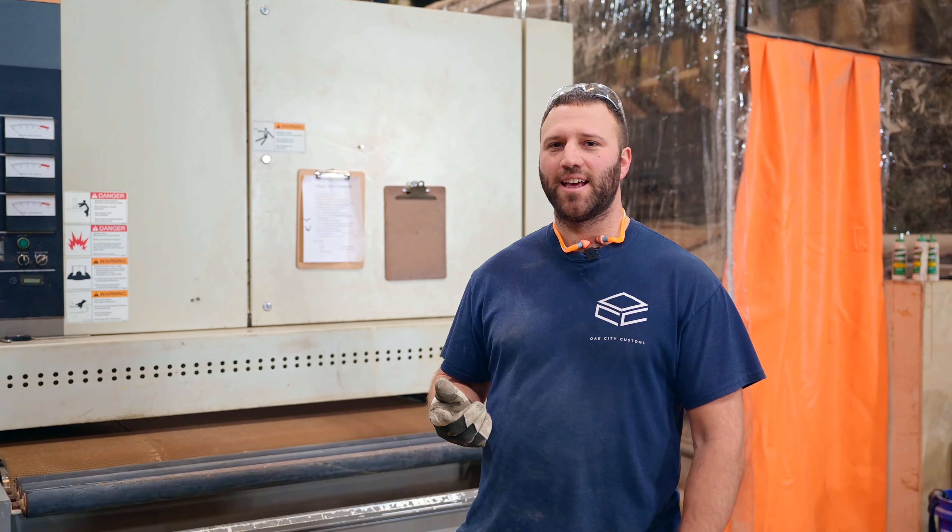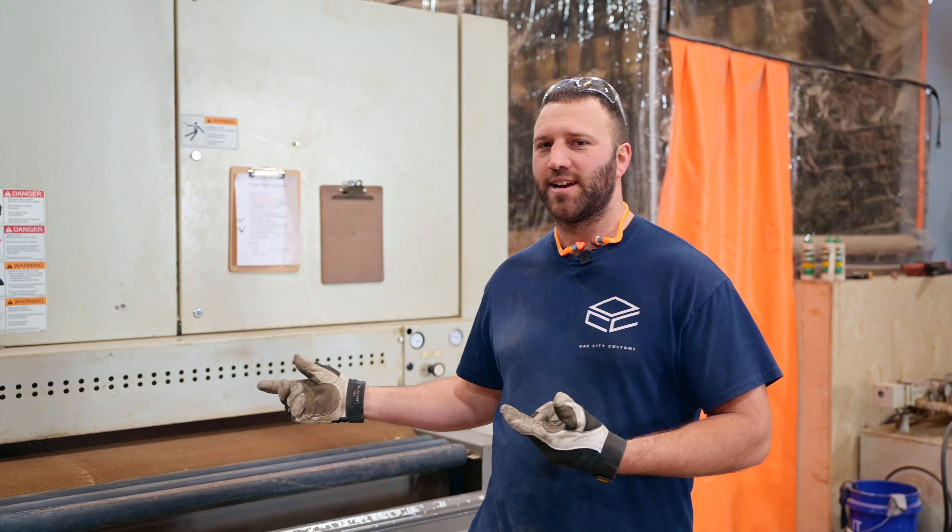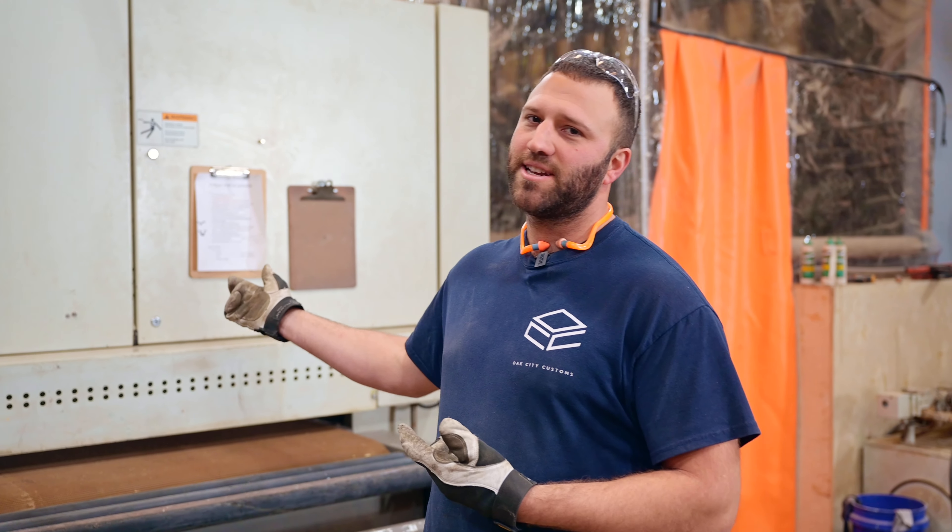Hey, I'm Dylan. We're here at Oak City Customs, and I'm going to tell you about this three-head wide belt sander that we have here. It's a Time Savers 52-inch wide 300 series machine, and it has three different sandpaper grits in it.